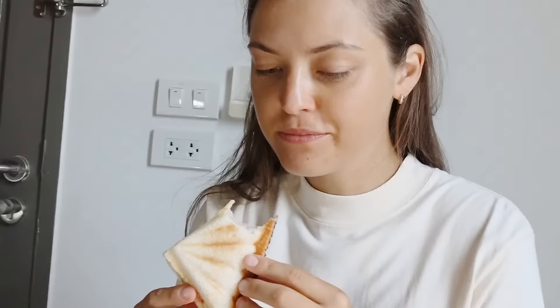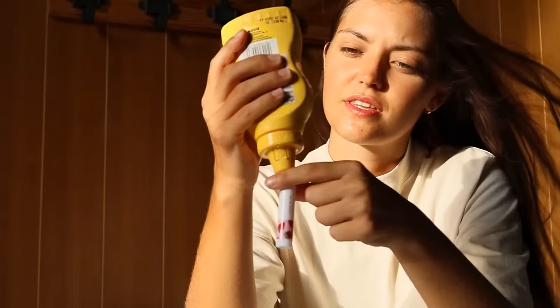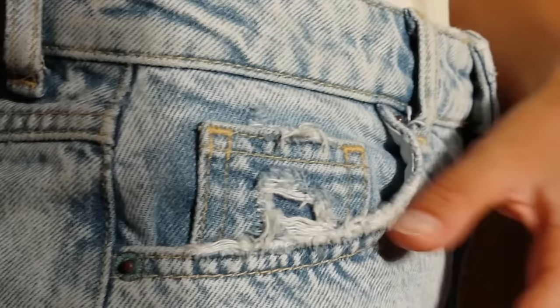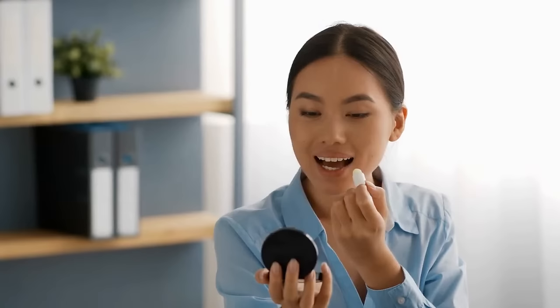Are you a snacker who can't stand going into meetings or classrooms where you're not supposed to eat? Here's a solution if you like cheese. All you need is an empty chapstick tube — simply fill it up with cheese and you have a discreet cheese dispenser. Over 65% of people use lip balm, so who's going to suspect you're actually munching on cheese when you pull out a lip balm container?